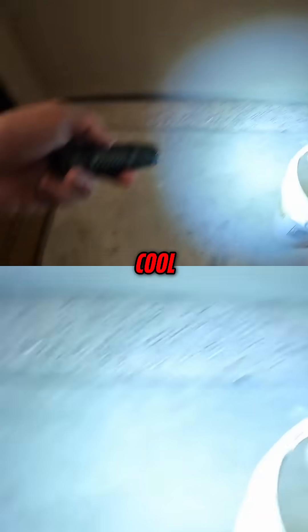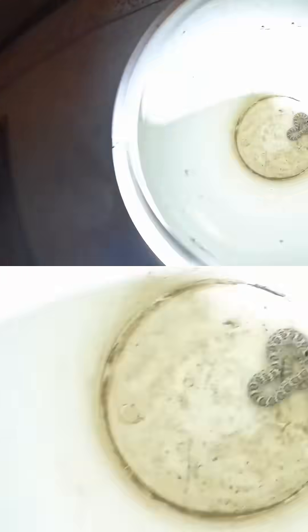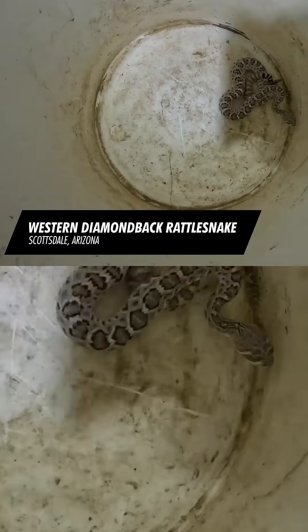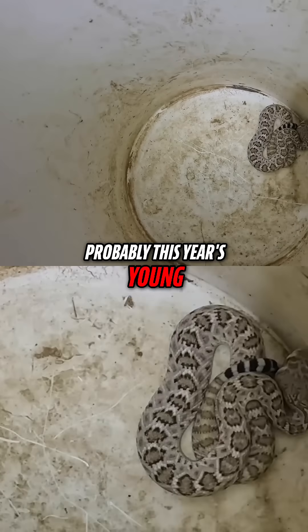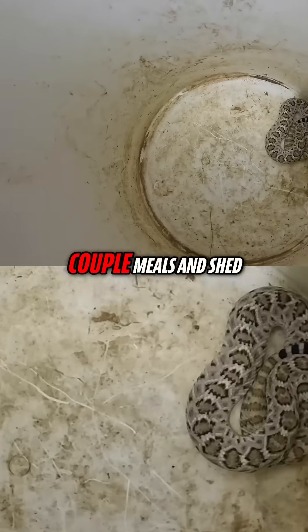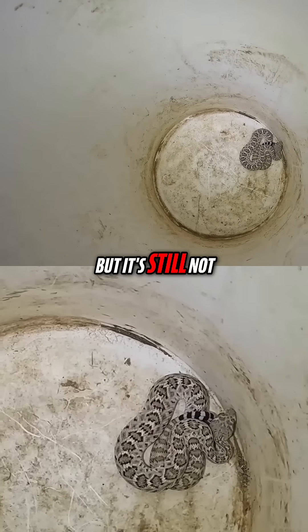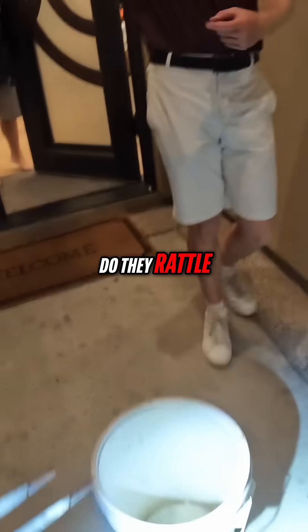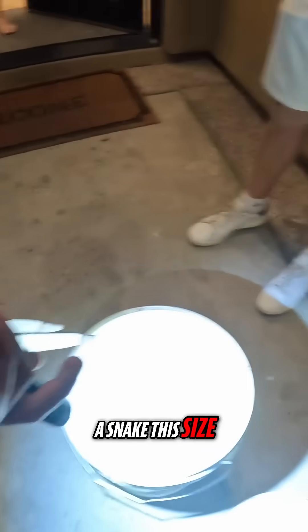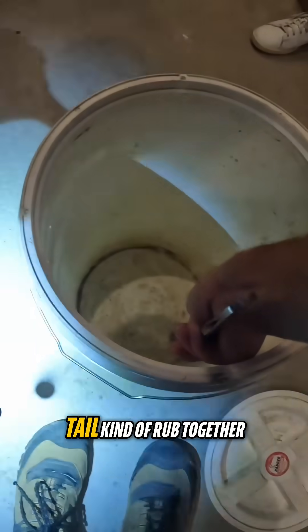Get you all secured in the bucket there. It's a young one, probably this year's young. Got a couple rattles on it, so it's had a couple meals, shed its skin once or twice, but it's still not quite sure how the world works. A snake this size isn't gonna make much noise — basically what makes that noise is when the two buttons on their tail kind of rub together.